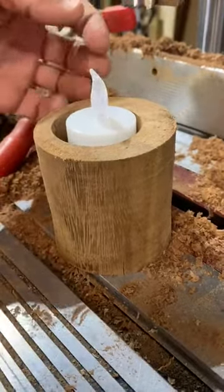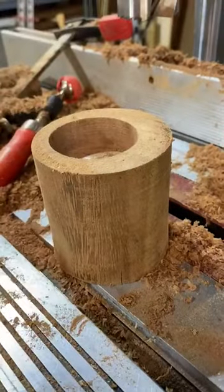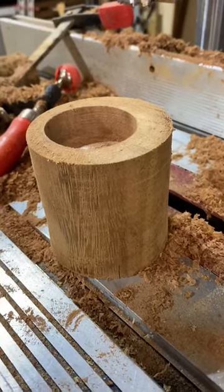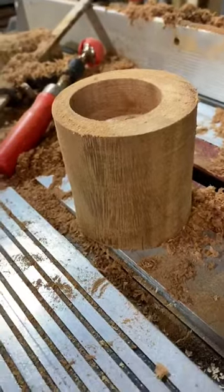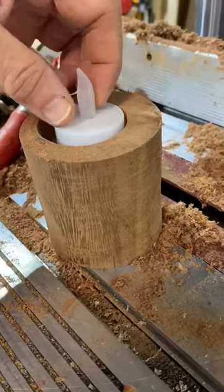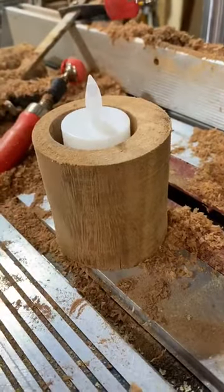Thank you for watching. Hope you enjoyed this. And as a reminder, anytime you're working with power tools, you always want to maintain safety. If you have allergies, you want to make sure and wear a dust mask while doing this. You would also want to make sure that you have safety glasses anytime you're working with power tools.